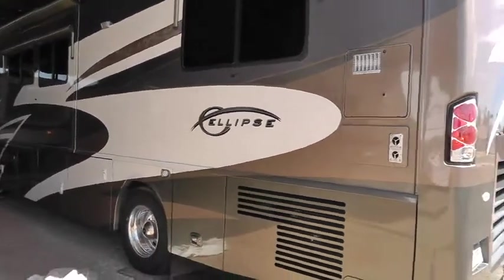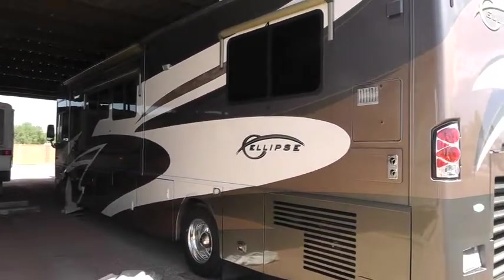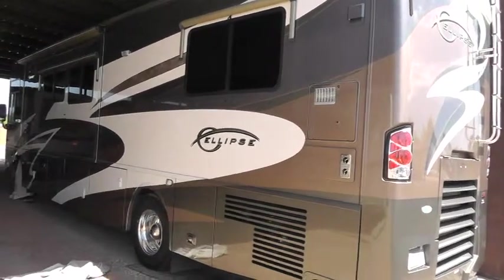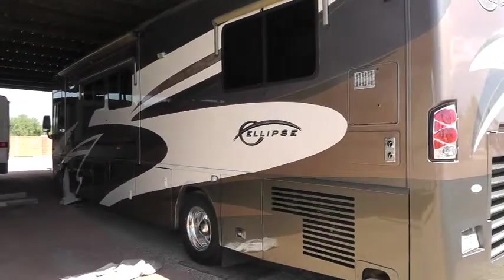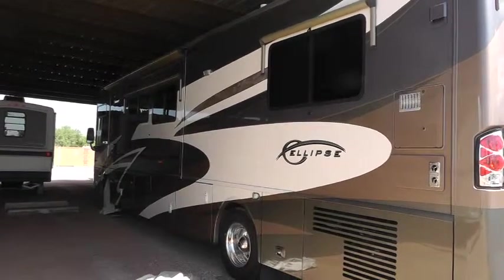Overall the coach has been well maintained. To add a little extra, I'm willing to buy a Good Sam one-year service policy that will cover most of the non-maintenance items on the coach for anyone who buys it. Thanks a lot, and if you have any interest, please drop me a line on email or give me a call.